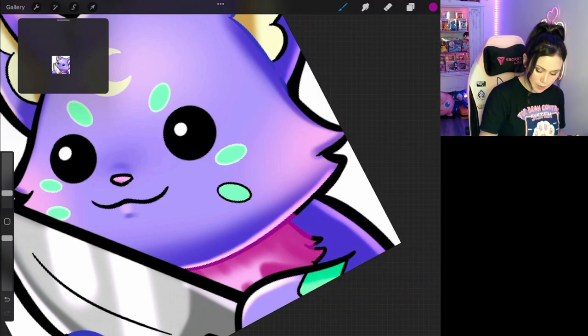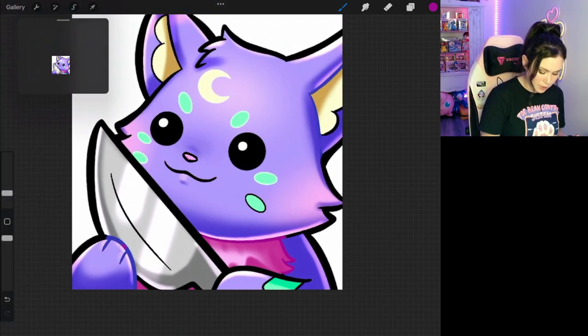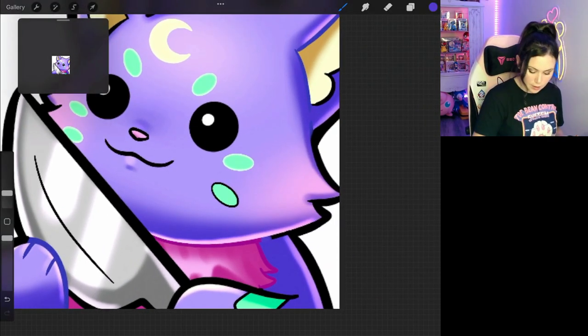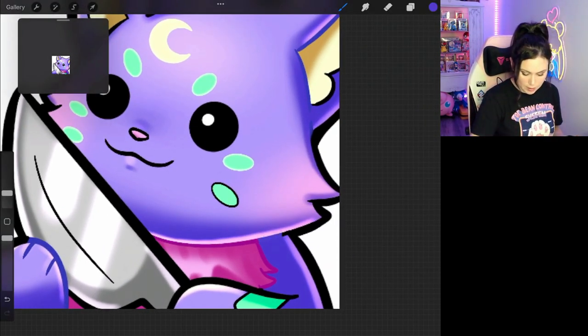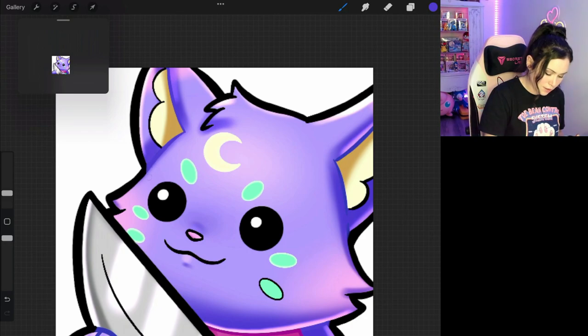I don't really use this method. I tend to just stick with my black lines, but it's really up to you — whatever your color preferences. Then you just go in and color and separate all the different portions of the creature or your emote. I'll do it all so you can see the effect. It is really nice. It does look really soft and pretty.